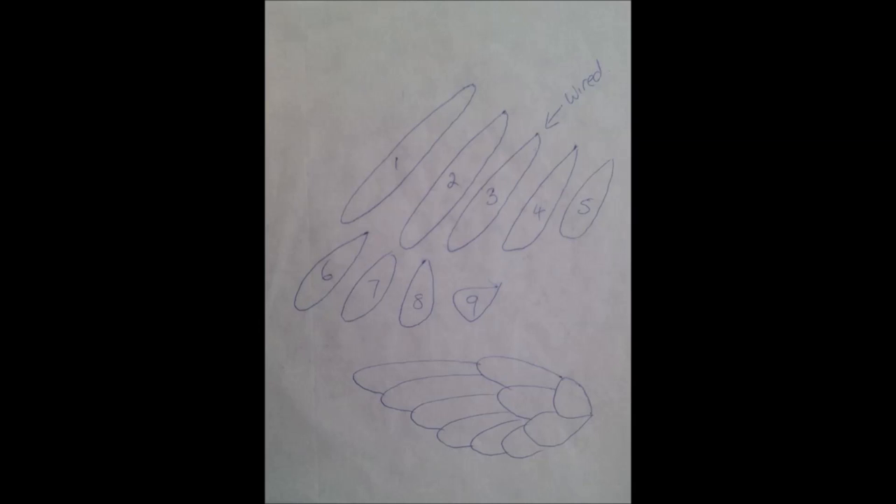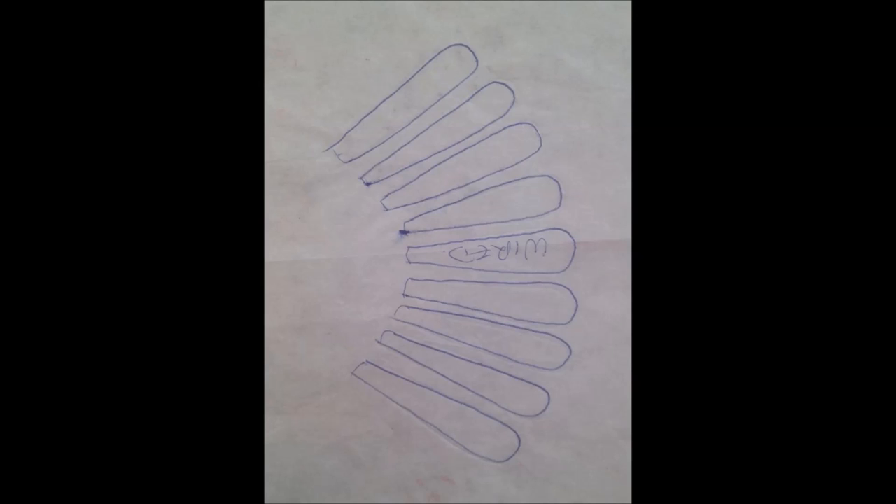You will find the wings and tail feather template on my Facebook page under a folder called YouTube. Print these out to the size that you need for your bird. Once you have printed out and adjusted the size of the template to the ratio that you need, trace it onto a piece of wax paper or tracing paper.